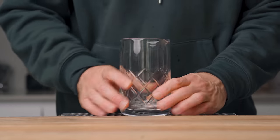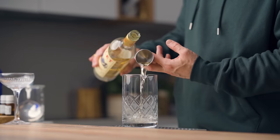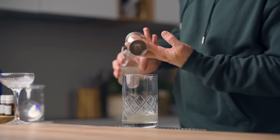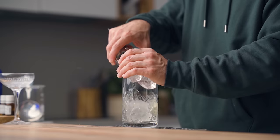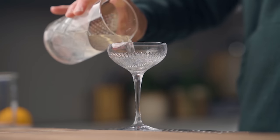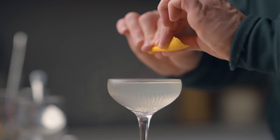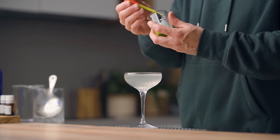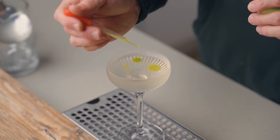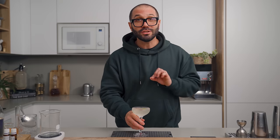Now let's make the cocktail. In a mixing glass, add three-quarters of an ounce (22.5 ml) of gin, the same amount of our liqueur, the same of Lillet Blanc, and again three-quarters of an ounce (22.5 ml) of our lemon acid solution. Fill the mixing glass with ice and stir for about 60 revolutions. Strain into a cocktail coupe. Express your orange zest over the cocktail, discard the zest, then using a pipette make some drops of basil oil over the cocktail — one larger drop and then some smaller ones next to it, keeping it uneven.